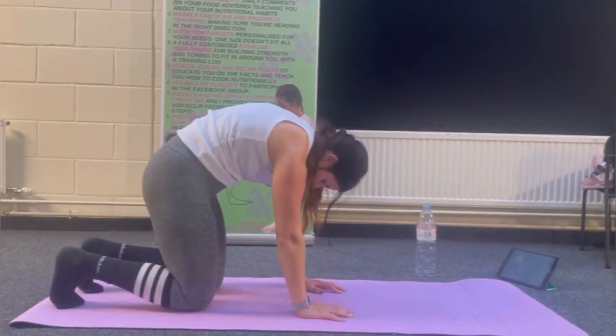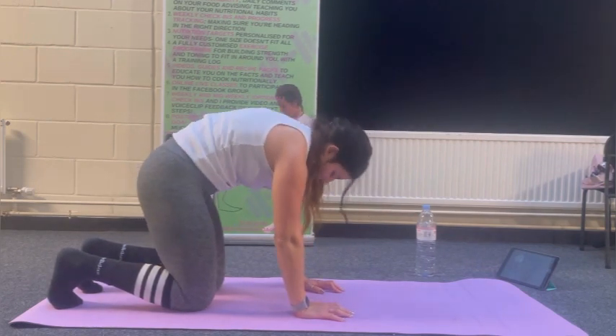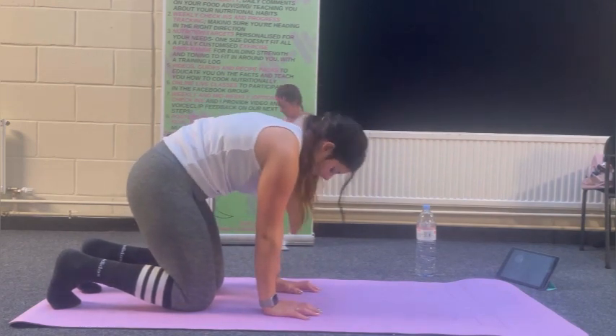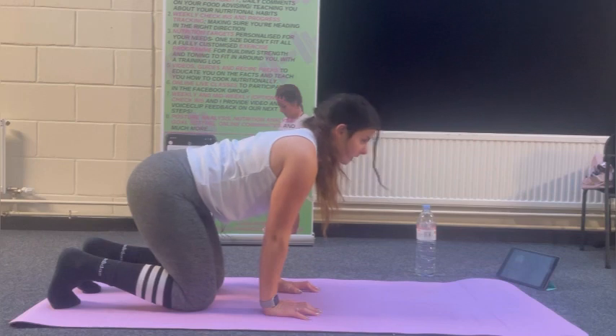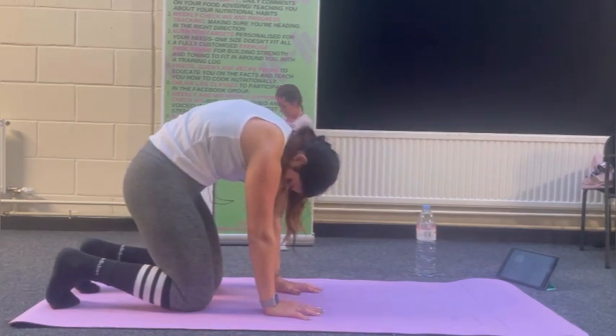Exhale in the cat. Allow yourself to stretch that back as much as you can.